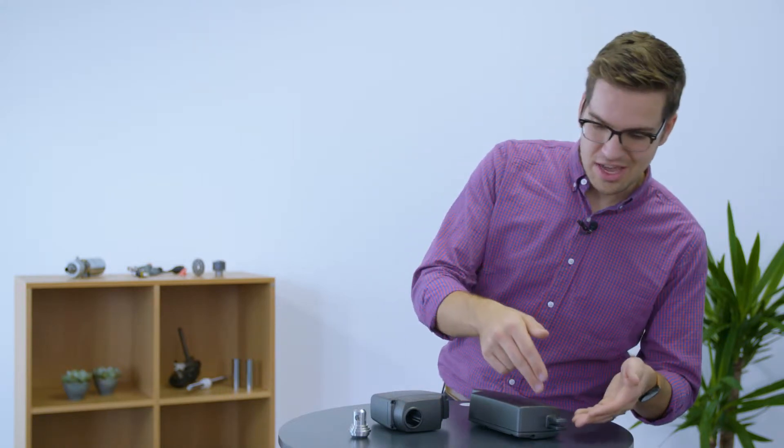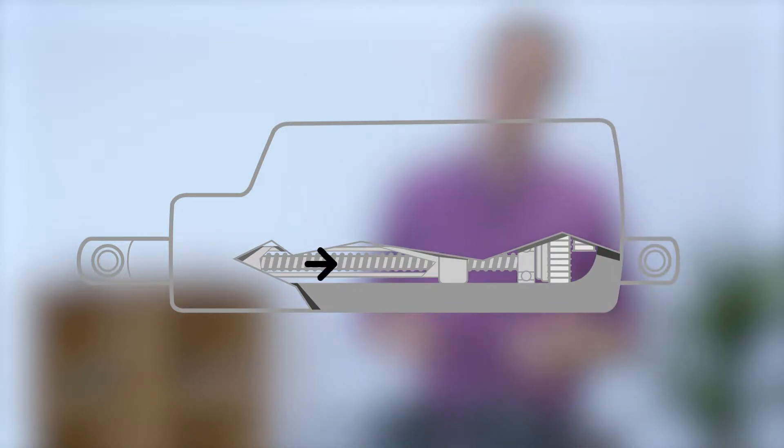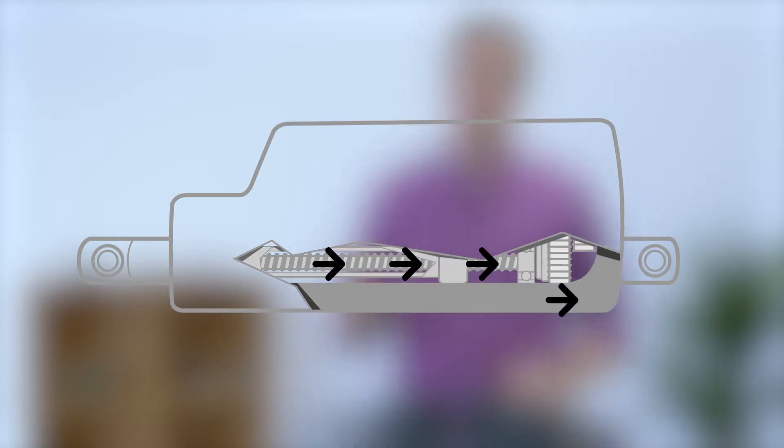The aluminum housing can be designed either with an aluminum back fixture as part of the housing, or with a hole for the standard steel back fixture as seen here. If a housing is designed with an integrated back fixture, the push and pull forces will move through the actuator's spindle into the ball bearing at the end, and from there continue to the back fixture and the housing.